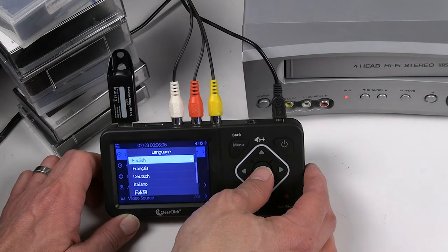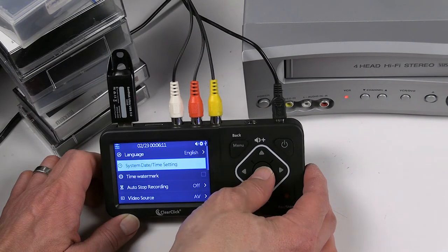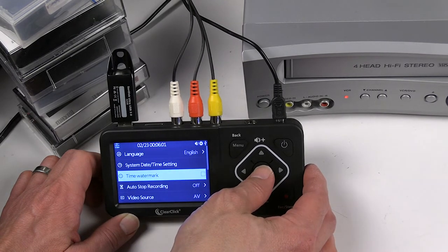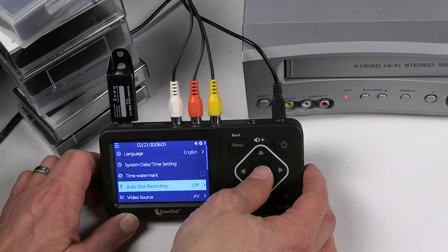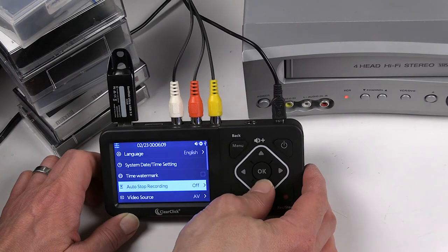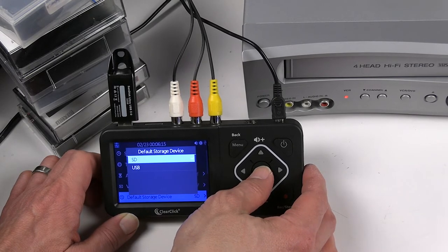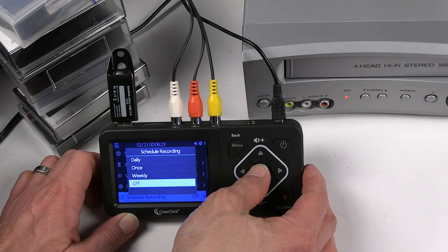In the settings menu there's English language selection, system date and time — you can set that, and in the next selection is your time watermark, so you can add that to your video captures and digitized videos. Auto-stop recording lets you set the length up to 150 minutes, so if you have a 150-minute video it'll stop automatically. There's S-Video input or RCA input selection, and your default storage device — SD card, USB flash drive, or an external drive.